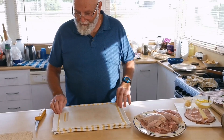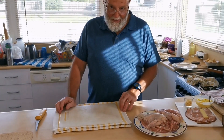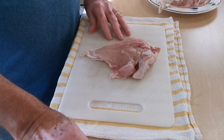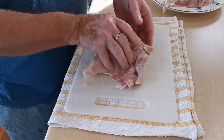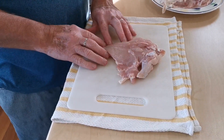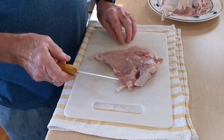You've got a pointy knife — it does help with this particular procedure. The Kiev cut of chicken is basically a chicken breast with the skin on and the first segment of the wing. If you're buying them at a butcher shop, you'll buy them either as a Kiev cut or some will call it a chicken supreme.